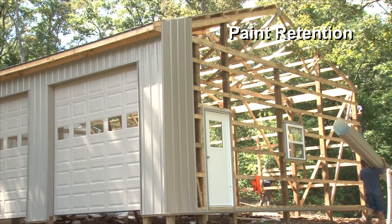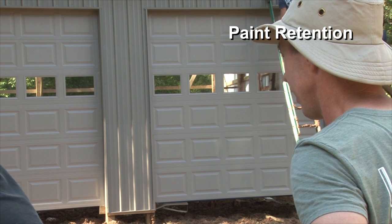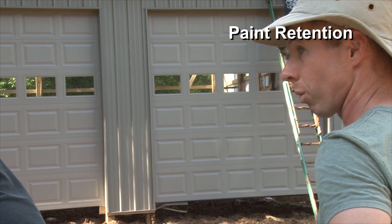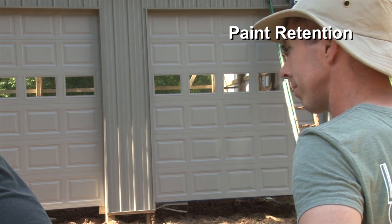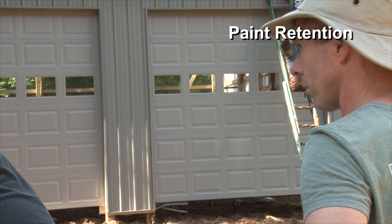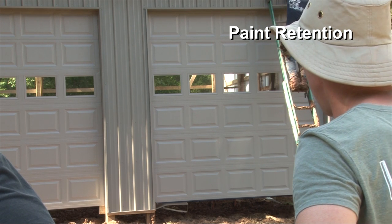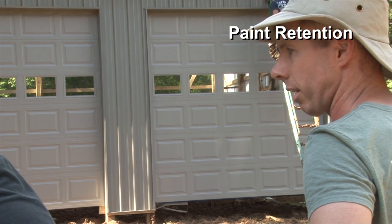Our workmanship warranty standard is going to be five years from day of completion. With that said, I don't care if it's 20 years — we're going to take care of people. We've had a couple of isolated things where people had a problem they just didn't notice, say they were out of town or it was a summer house, and they call us five or six years later, out of warranty. It doesn't matter — we're going to take care of them.